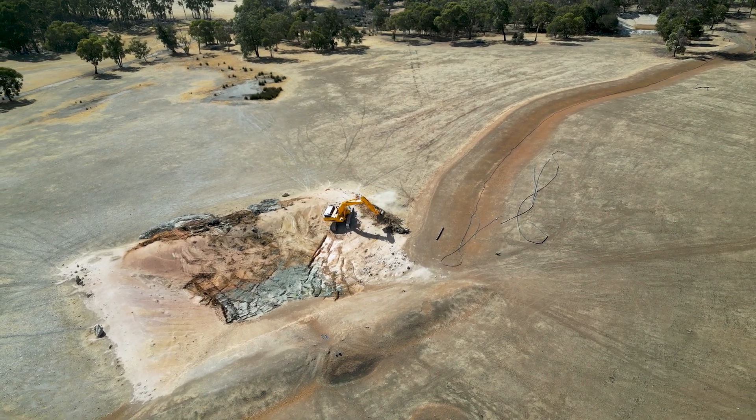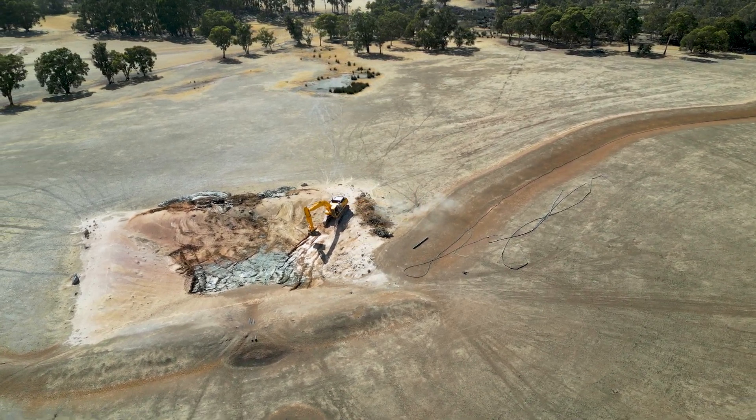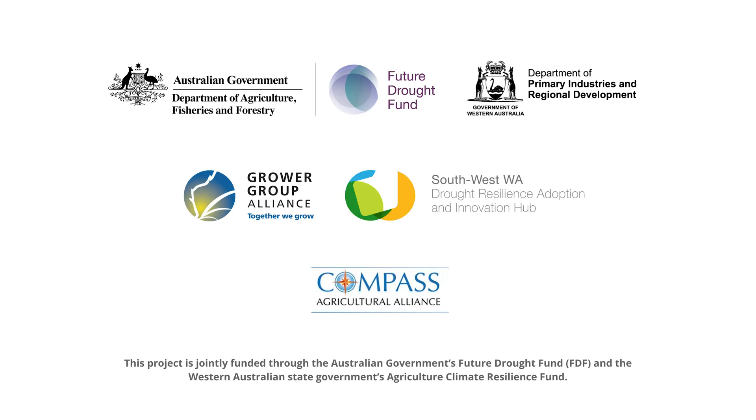Thank you for tuning into the Water Smart Dams podcast. We hope you enjoyed today's episode and it gave you valuable insight into effective water management practices you can implement on your farm. This project is jointly funded through the Australian Government's Future Drought Fund and the Western Australian State Government's Agricultural Climate Resilience Fund.